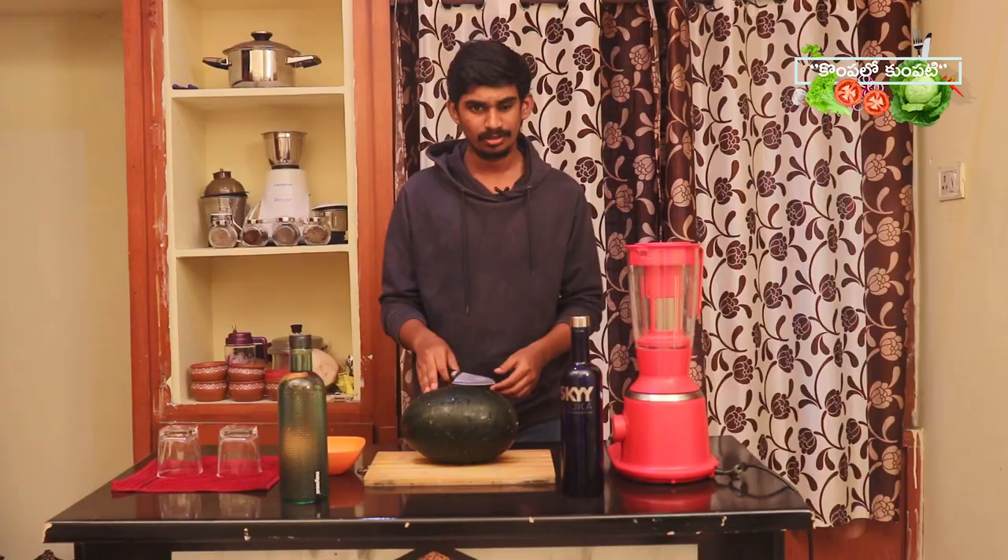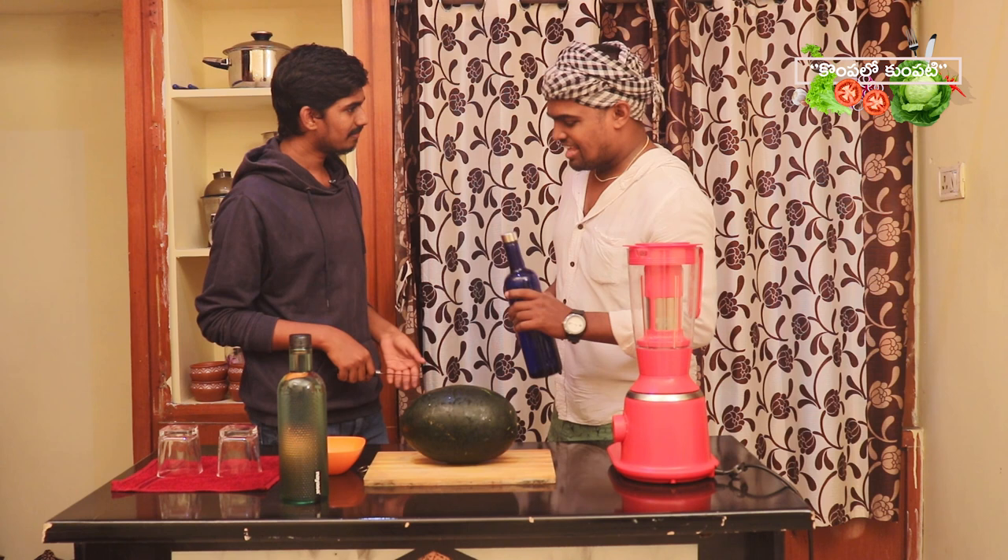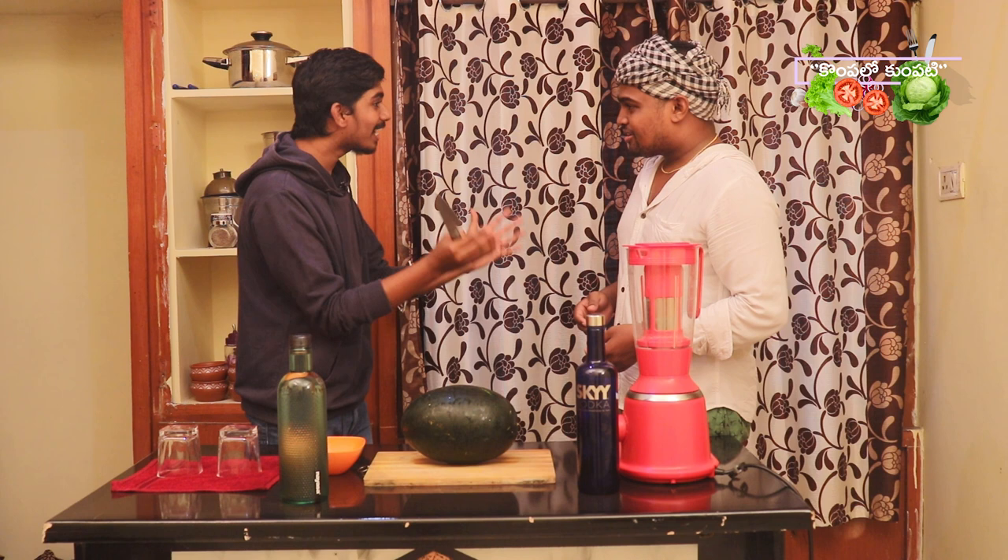Thank you! Use it in New Vodka. I have a problem. There is a problem with vodka. Puchakai cocktail. That's it.